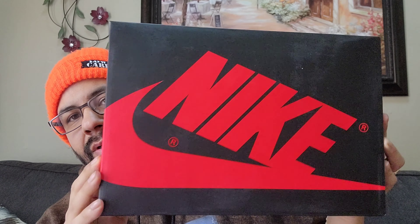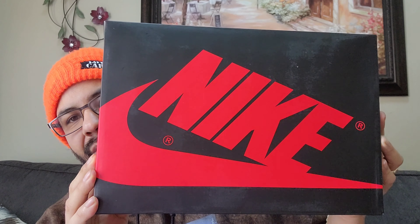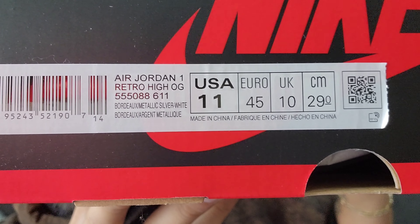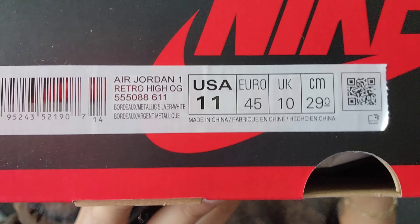First off you got your box here — black and red, your Jordan One box, same as we already know. The tag right here says Jordan One Retro High OG, colorway is Bordeaux, Metallic Silver, White, style code 555088-611, and the sticker came off — $170 retail.